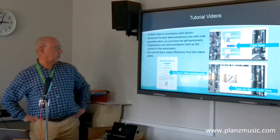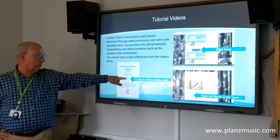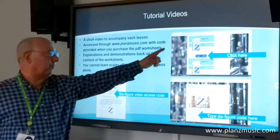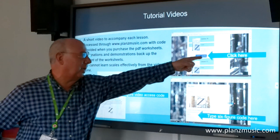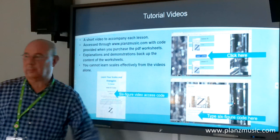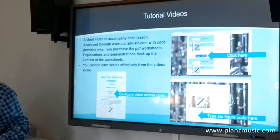When you get the worksheets, you get a sheet like that and there's a six-figure code on it. You go onto the website, find the lesson you're looking for — for example, Clarinet Lesson 10 — click there, that opens a screen with a box, you put your six-figure code in and the video starts to play on your screen straight away.